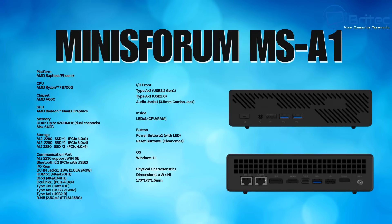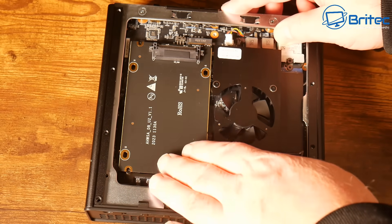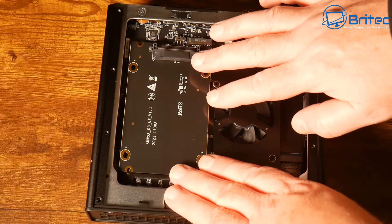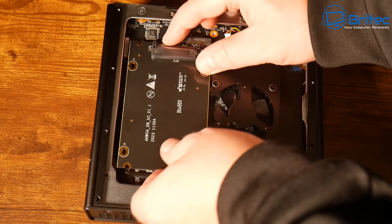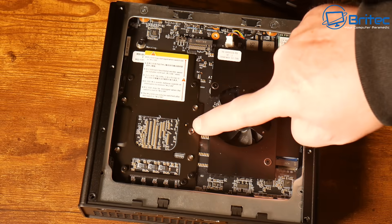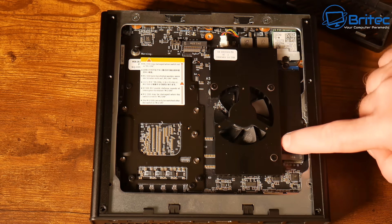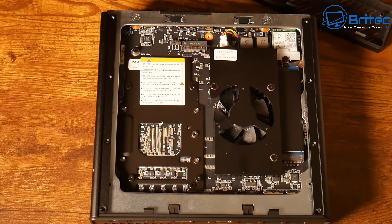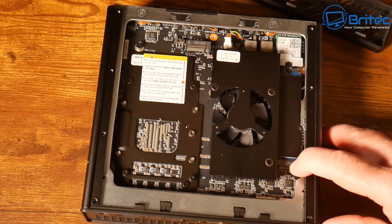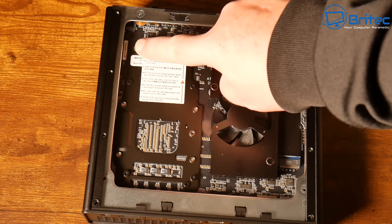One of the M.2 slots can be converted into a U.2 slot using this small card — a nice unique option. Inside, there are two M.2 slots visible here: one is populated with the OS drive running PCIe 4.0 x4, and the other is also PCIe 4.0 x4. But there are two more M.2 slots on the other side, giving you four M.2 slots total inside this small mini PC — absolutely incredible.